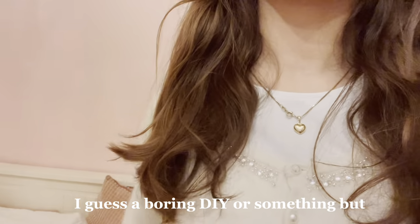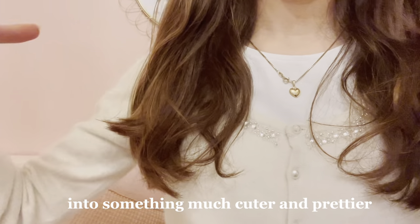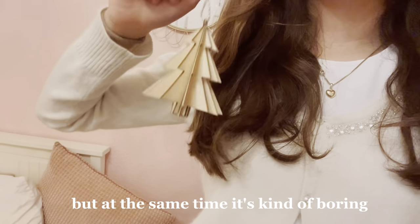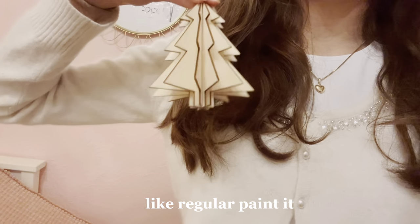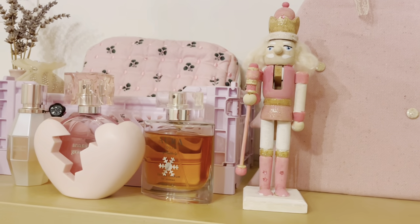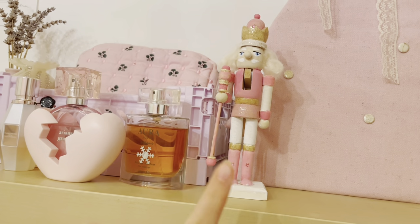So this next DIY is kind of a different one — I'm going to be showing you guys how to make an old boring Christmas decoration into something much cuter and prettier. For example, we could use this little Christmas tree — it's pretty cute but also kind of boring. What you could do is either spray paint it or just paint it with regular paint. That's basically what my sister did with this little nutcracker — before it was just plain all one color, and as you can see she added a little bit of glitter and some little diamonds and stuff on it.